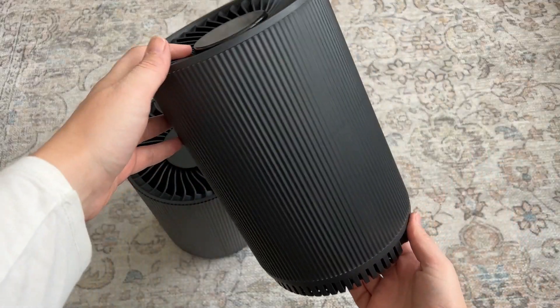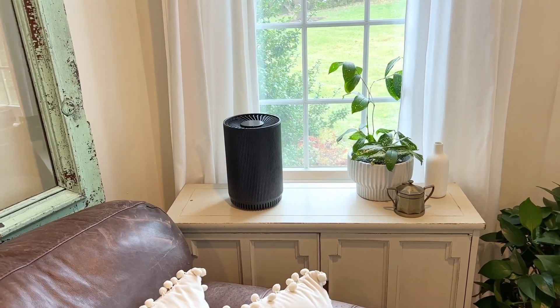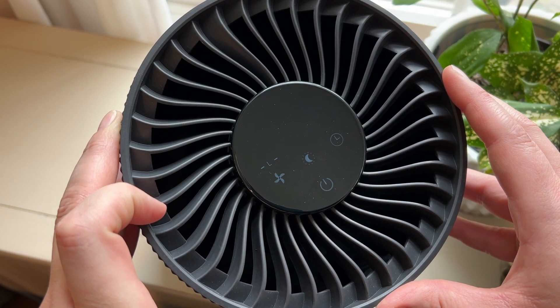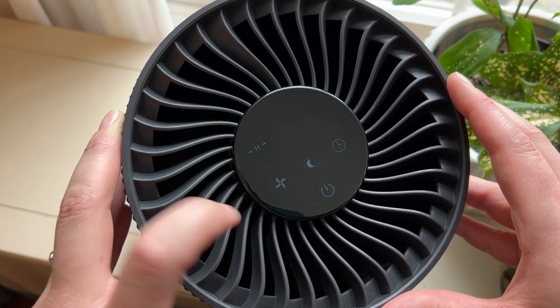They have this really pretty ribbed texture and are a matte black, so they look really nice with all of my other decor. They have three settings — low, medium, and high — and they're not too noisy even on the highest setting.